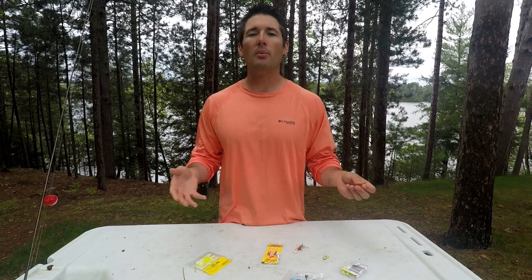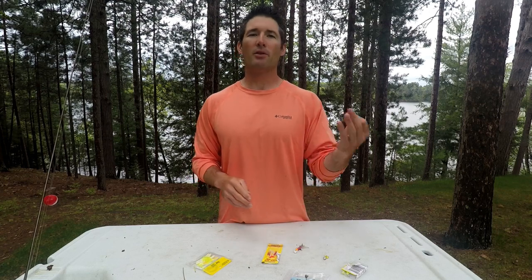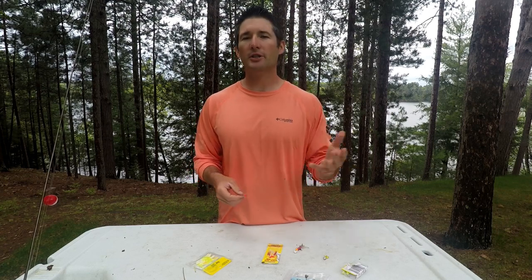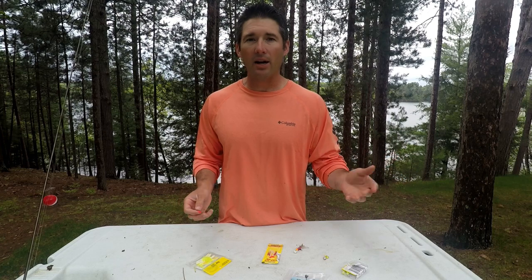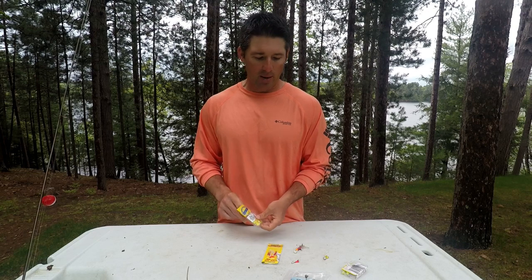When you're fishing crappies, a lot of times you're fishing in snags — fishing wood, heavy weeds, light tackle. You also have predator fish like bass and northerns in the same area, and you lose a lot of jigs. So cheap jigs work just fine and they catch a lot of crappies.